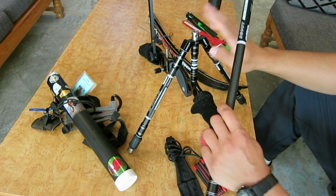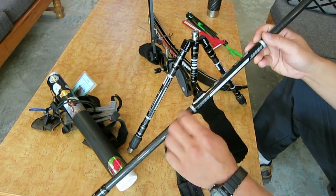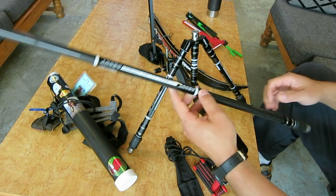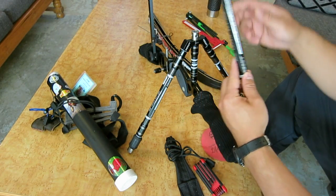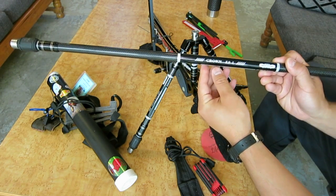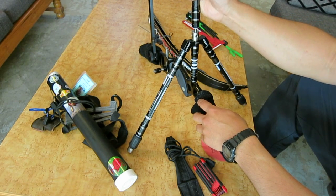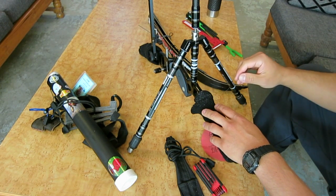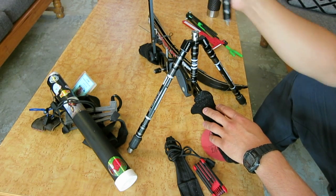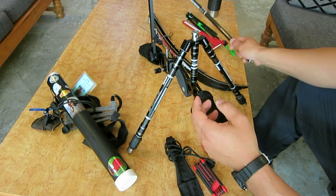This set of the V-Bar and the extension, the main long stabilizer bar, it's about 30 inches and it's the Crown KSL. This came in a set — the screws are included. It was about $150 and I wanted to try it out. It's all carbon and it seems to work just fine.